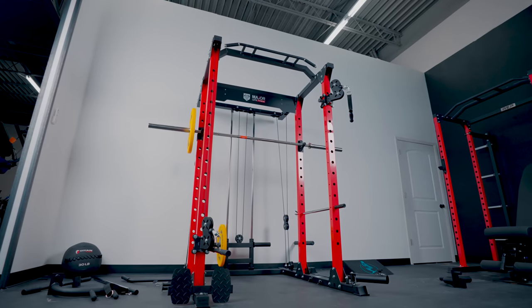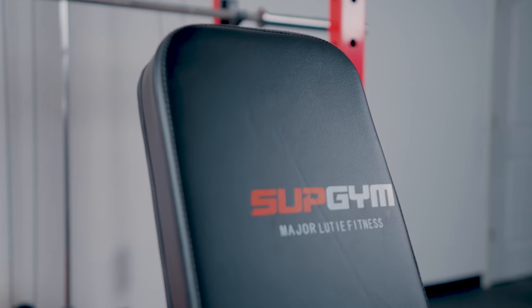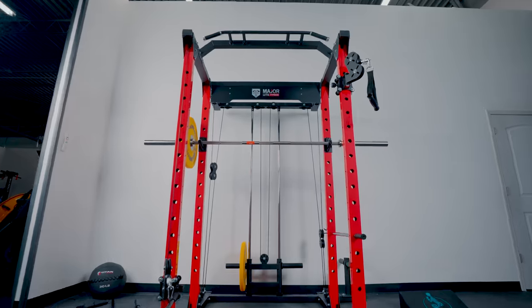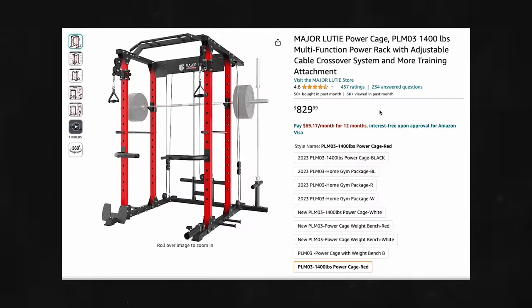Now to the value and how this compares to other companies. This option, not including the bench, is $820 with free shipping — that includes the rack, dip handles, safety bars, J-cups, landmine, foot plate, and the carriage system. I'll also note the bench they sent had the lettering shifted off to the side at an angle, which didn't look intentional. Just be aware there may be some quality issues with accessories. It also has an arch logo, but it's purely aesthetic — it doesn't provide the side-to-side stability that a structural arch gusset would.